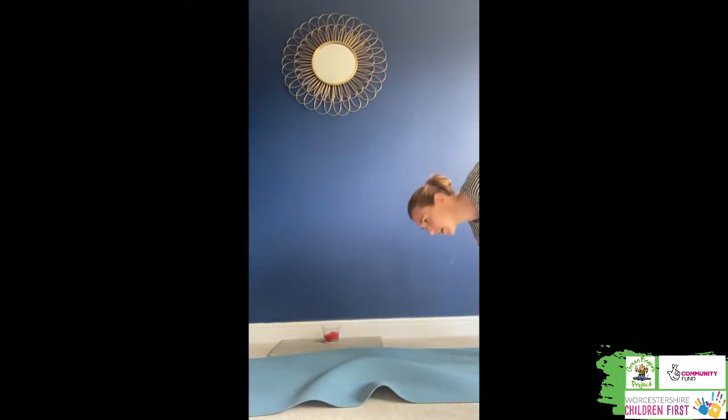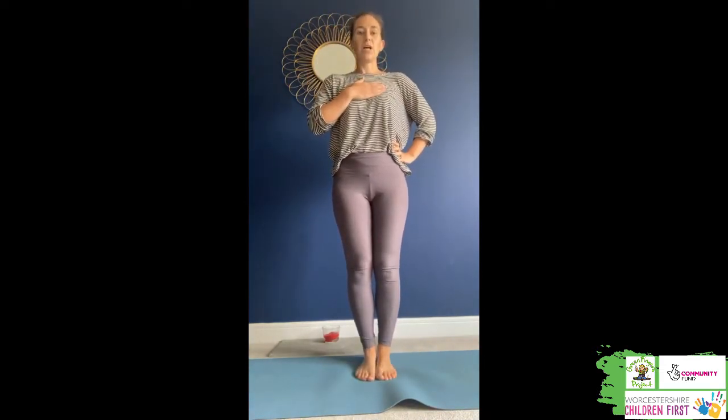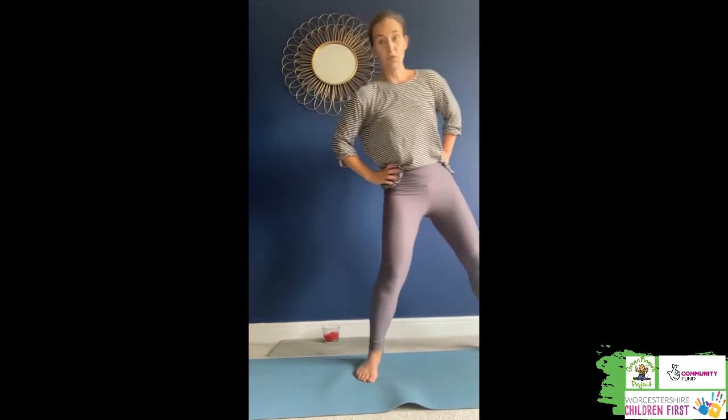Well done. That was some really good, really quick running to get ourselves warmed up. If you're like me, you might put your hands on your chest and feel that your heart is beating a little bit faster now. And your breathing has got a little bit quicker and you're feeling a little bit warmer. That means your body is getting ready to do some more exercise.